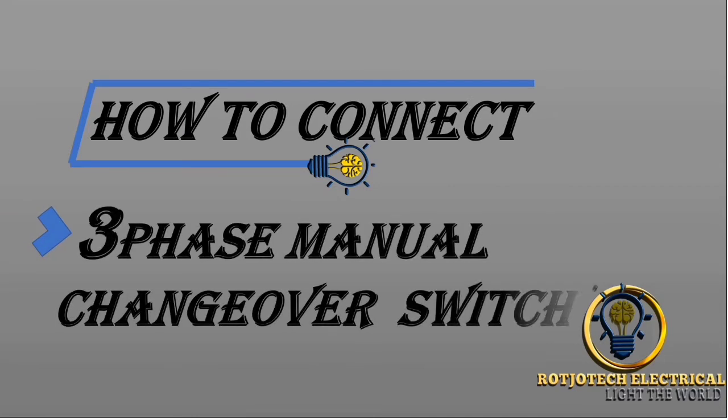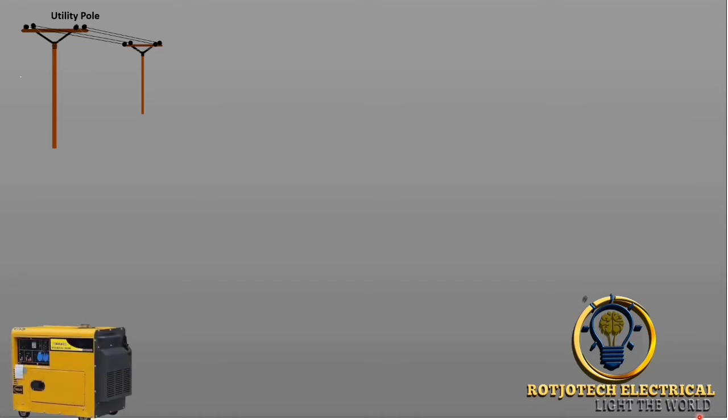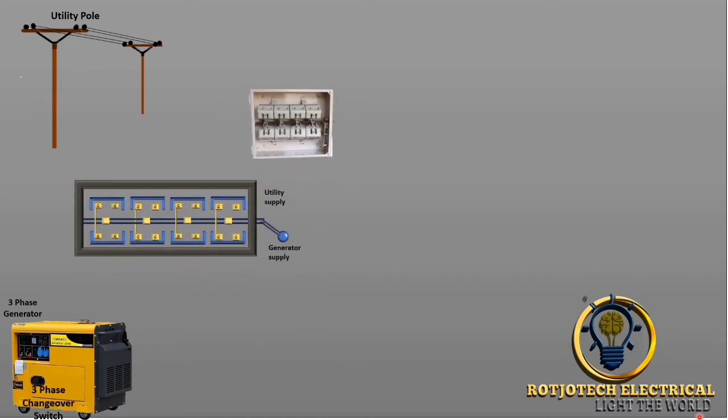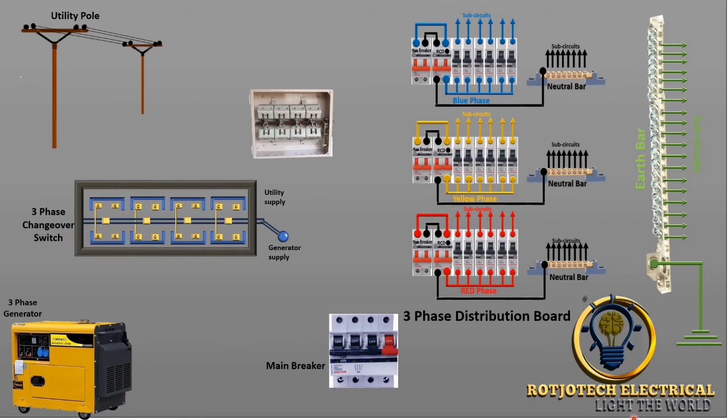I will talk about how to connect a 3-phase manual changeover switch. We are going to have two power supplies. The first power supply will be utility power supply, 3-phase. The second will be generator power supply, also 3-phase. This is the 3-phase changeover switch, and this is the 3-phase distribution board. Lastly, we are going to have a 3-phase meter.